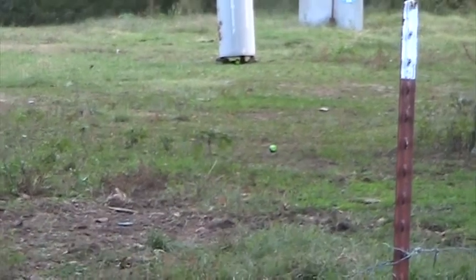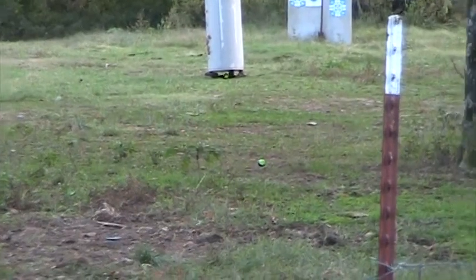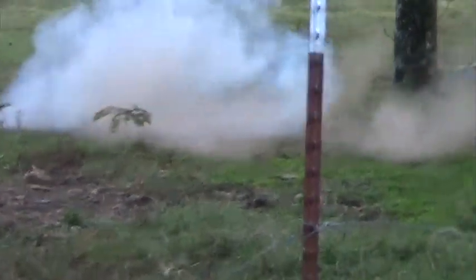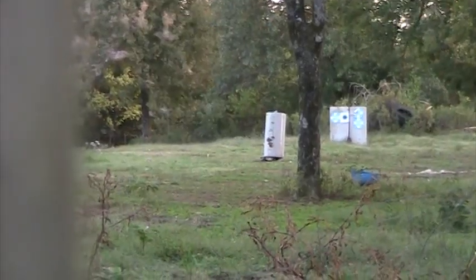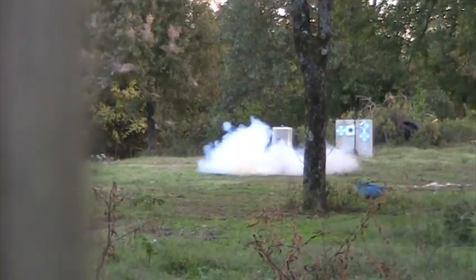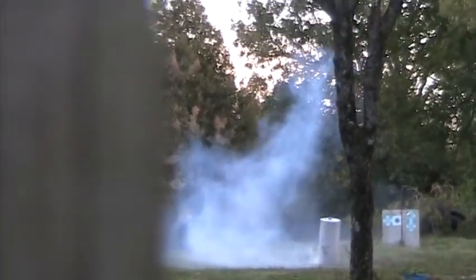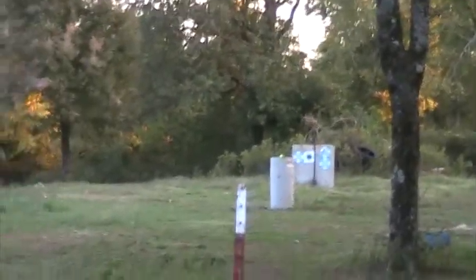Whenever you're ready — to the right. Okay, that was perfect. Our next shot will be the water heater. Okay YouTube, since it didn't launch the water heater like we thought it would...